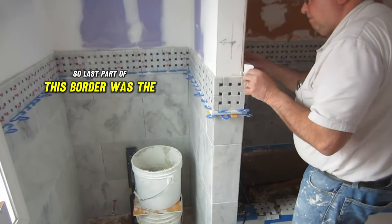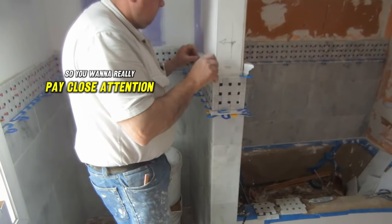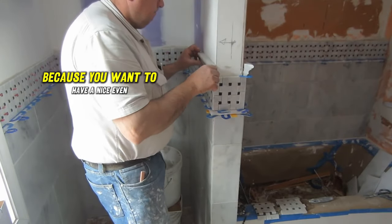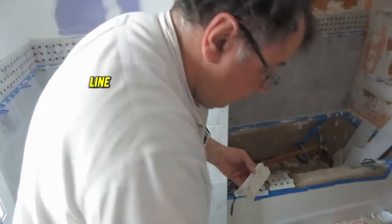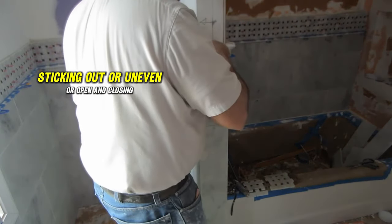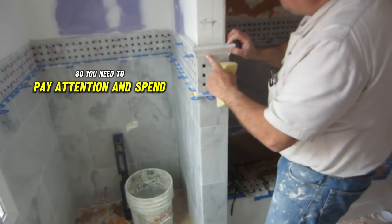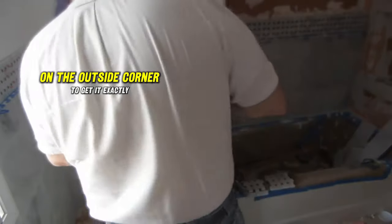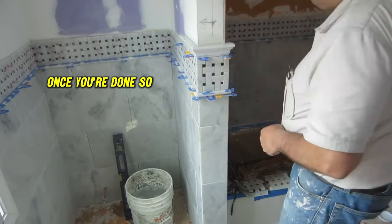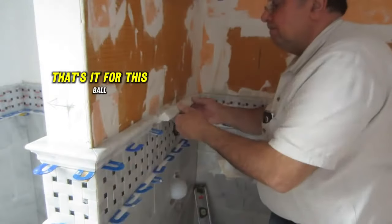The last part of this border was the chair rail. Pay close attention and take careful measurements when going around corners because you want a nice even line on that miter — you don't want it sticking out, uneven, or opening and closing. Spend a lot of time on the outside corner to get it exactly right, and then be careful not to move it once you're done.